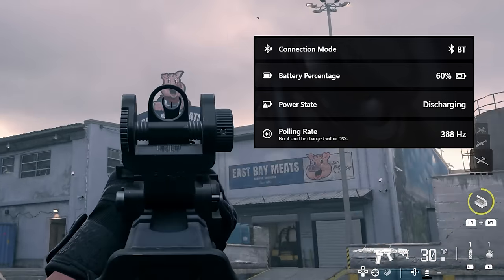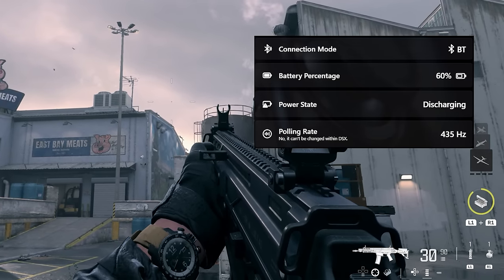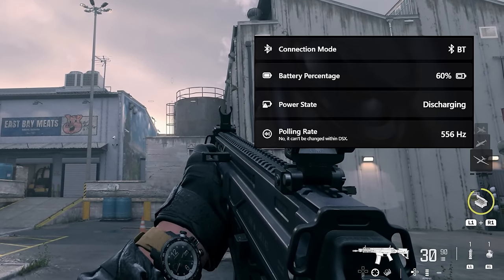The difference between 250Hz and 1000Hz is something like 3ms. But if you're using Bluetooth, it's almost fine — so there's not too much to worry about.